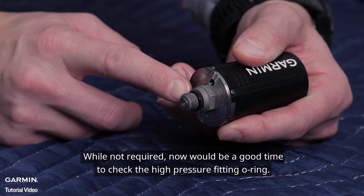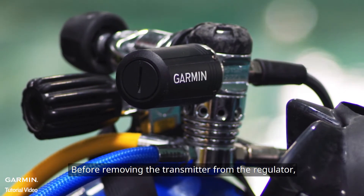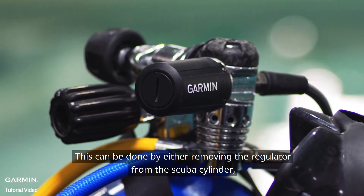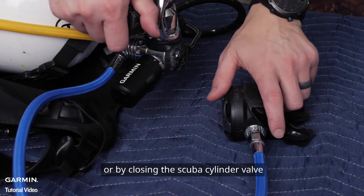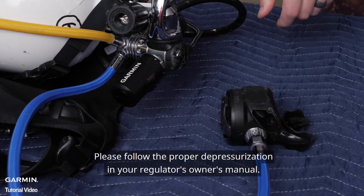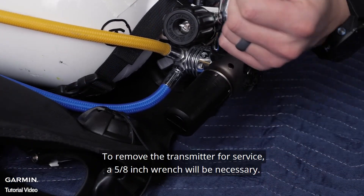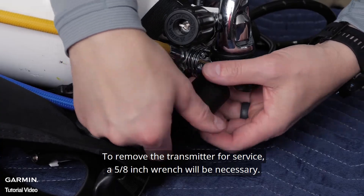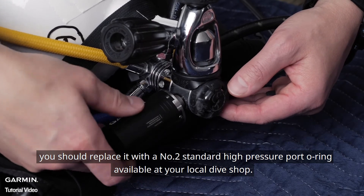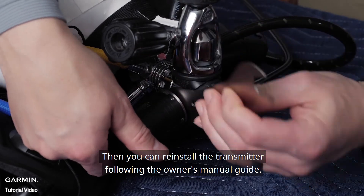While not required, now would be a good time to check the high-pressure fitting o-ring. Before removing the transmitter from the regulator, it is important to ensure the regulator is depressurized. This can be done by either removing the regulator from the scuba cylinder or by closing the scuba cylinder valve and pressing the purge button on the regulator's second stage. Please follow the proper depressurization procedure in your regulator's owner's manual. To remove the transmitter for service, a 5-inch wrench will be necessary. If the o-ring is cracking or damaged, you should replace it with a number 2 standard high-pressure port o-ring available at your local dive shop. Then, you can reinstall the transmitter following the owner's manual guide.